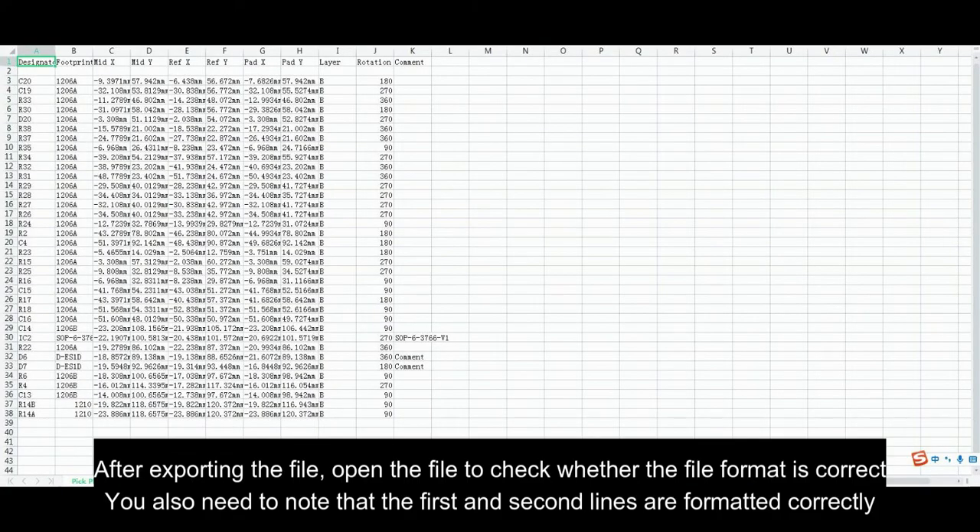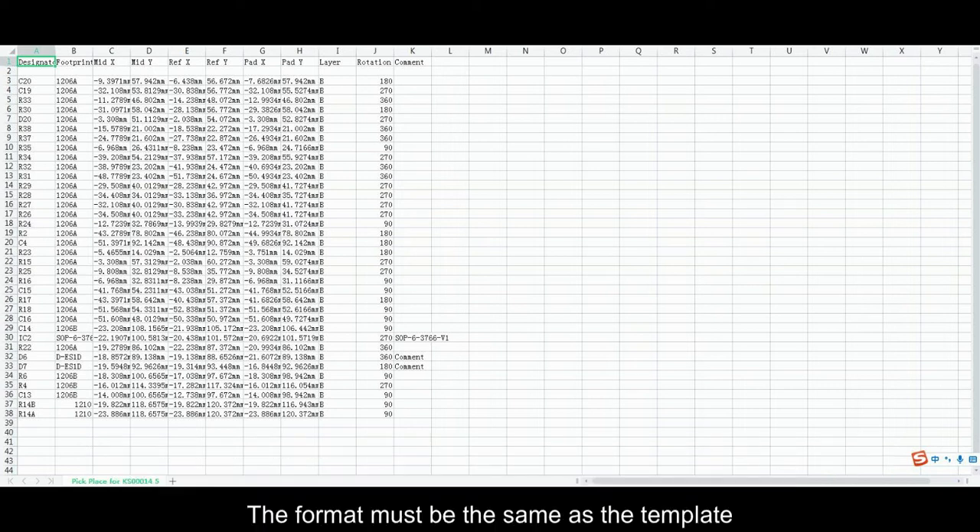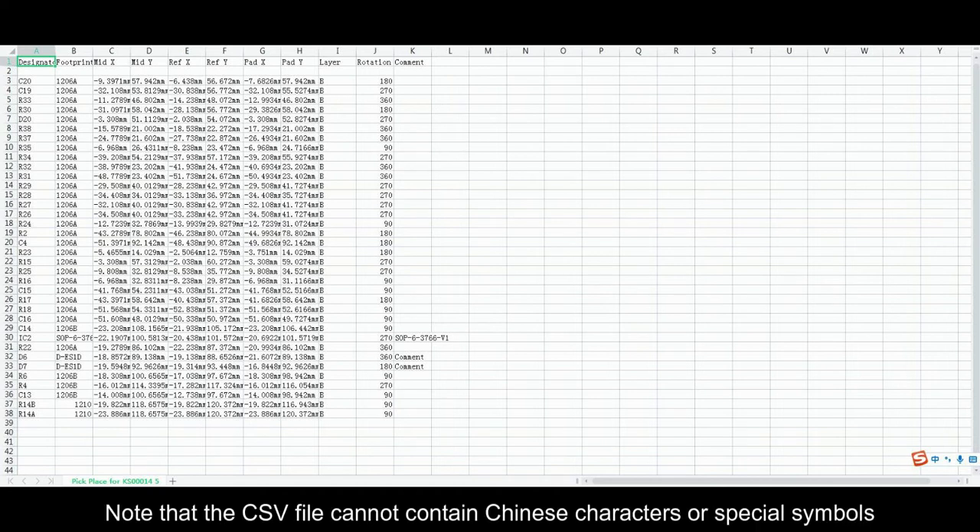After exporting the file, open the file to check whether the file format is correct. You also need to note that the first and second lines are formatted correctly. The format must be the same as the template. Note that the CSV file cannot contain Chinese characters or special symbols.